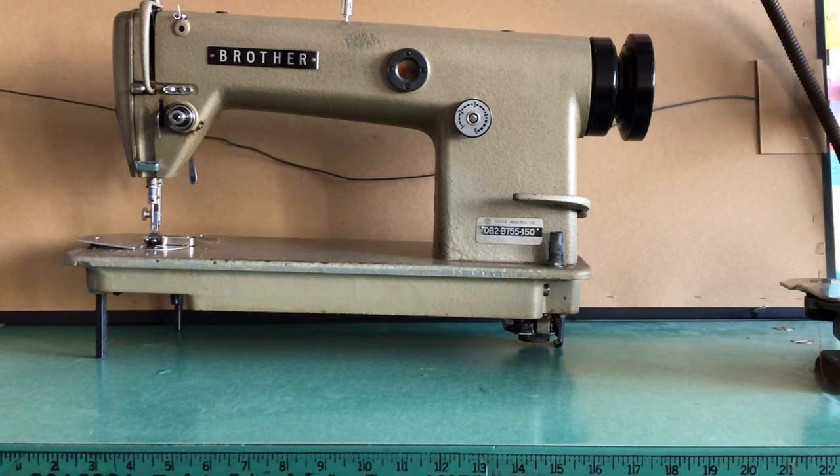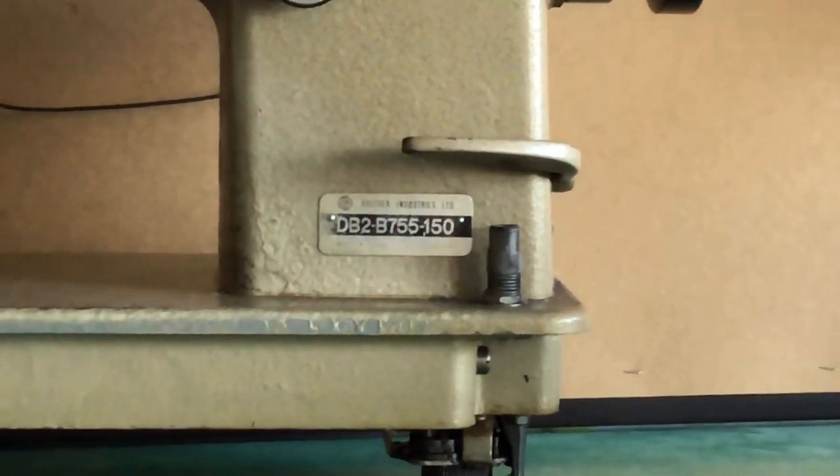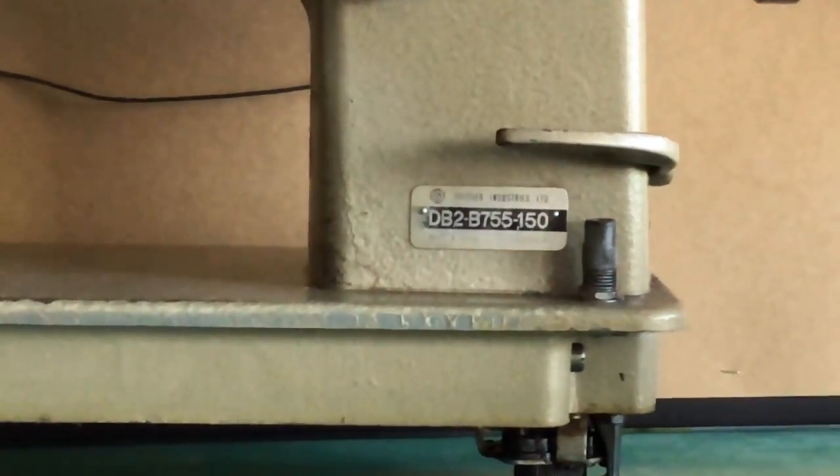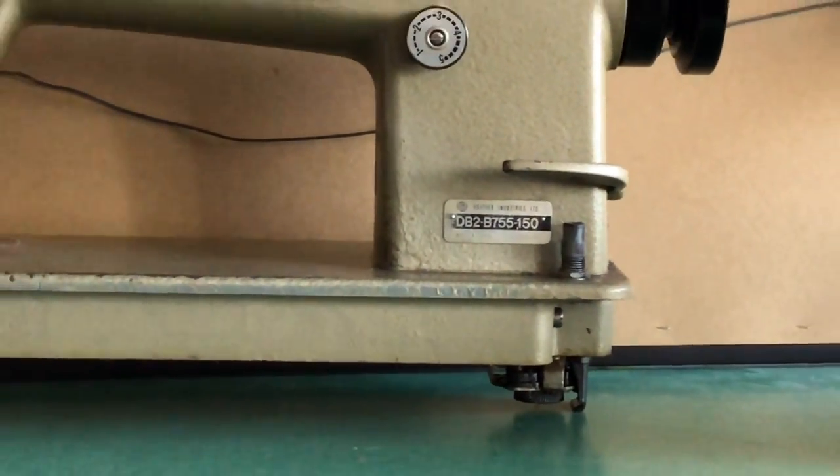I did want to talk about this new machine — what are you looking at here? This is a Brother lock stitch industrial sewing machine, model DB2-B755-150. Instead of calling that out I can zoom in and actually show it to you — it's a little easier to see than the Mero machine. I bought this machine for several reasons.